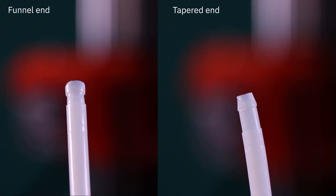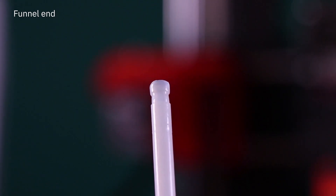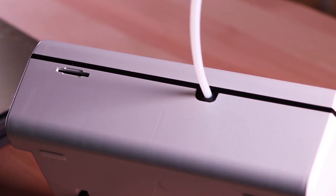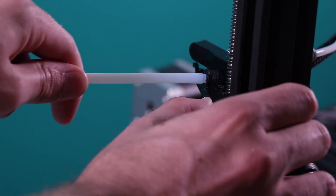The guide tube has two different ends: the funnel end and the tapered end. The funnel end, as seen here, has more of a square shape and goes into the outgoing of the Pallet 2 like so. The tapered end has more of a pointed edge and goes into the extruder clip on top of the extruder.